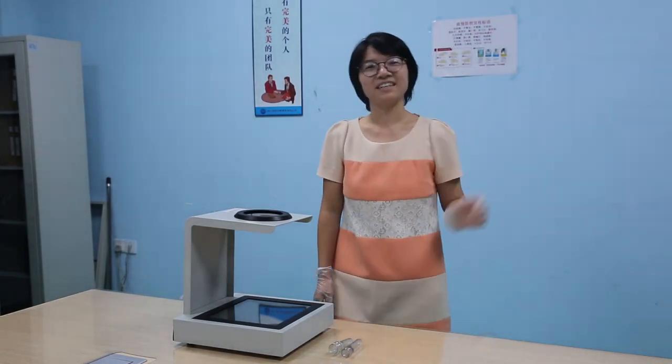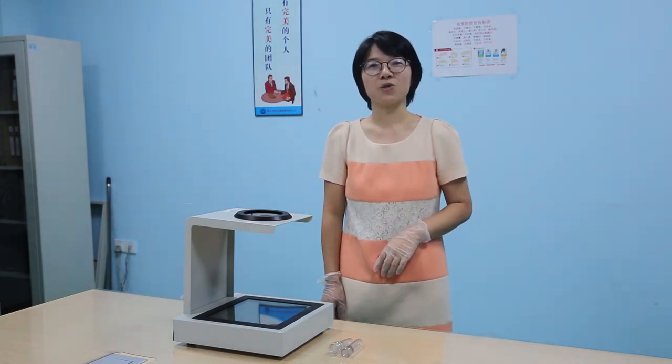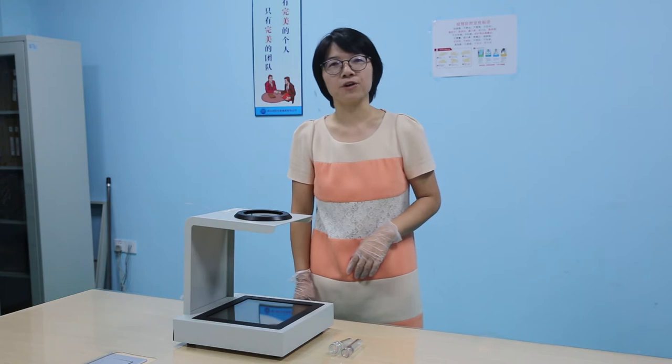Hello, I'm Jay-Z. Today, let me show you how to use a polariscope to see stress in plastic preforms.